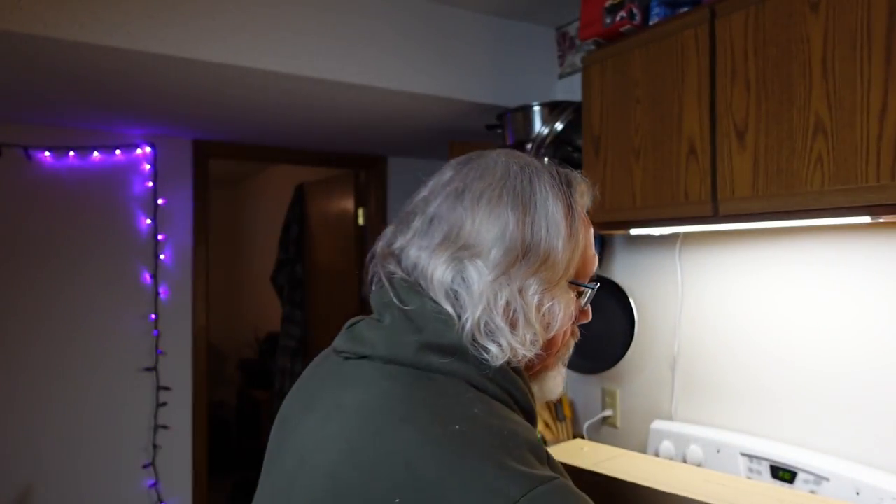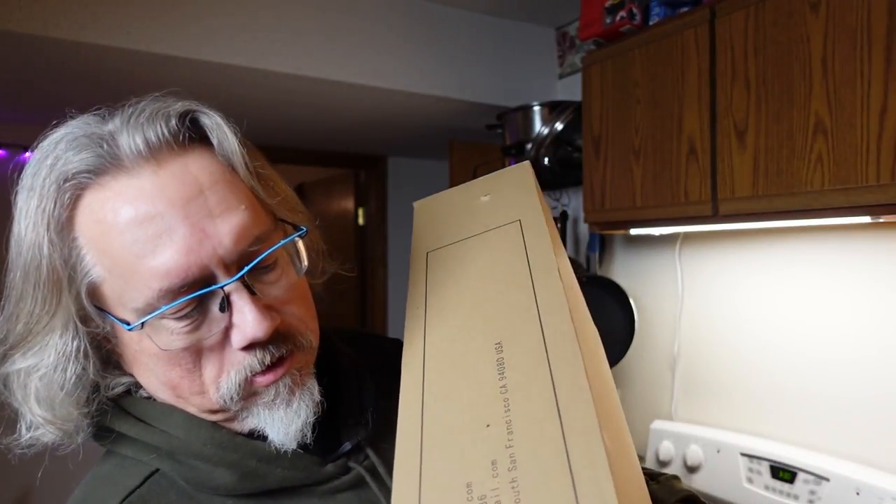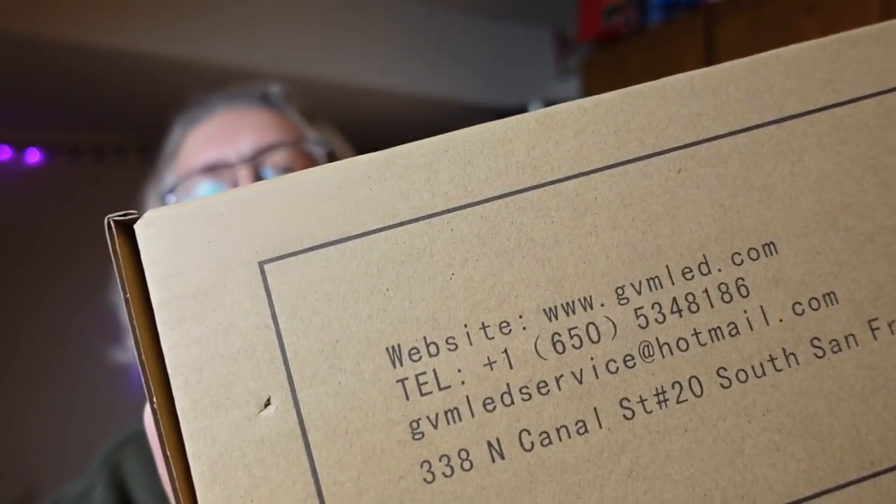I found a special online from GVM — Great Video Maker — at GVMLed.com. It was two LED softboxes that are 24 inches, for a remarkably good price. I decided I want to get these because softbox lighting ends up looking really good. Even as single point source lighting — the light up here right now is one of these softboxes.